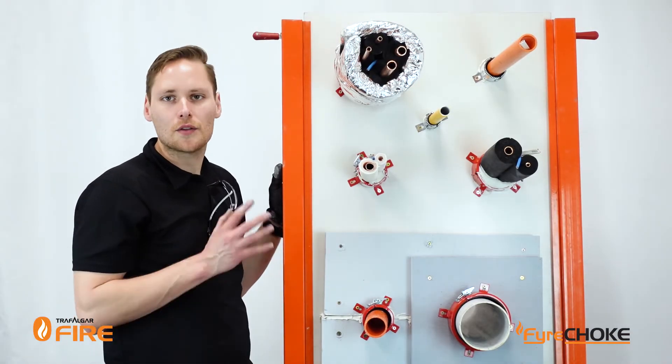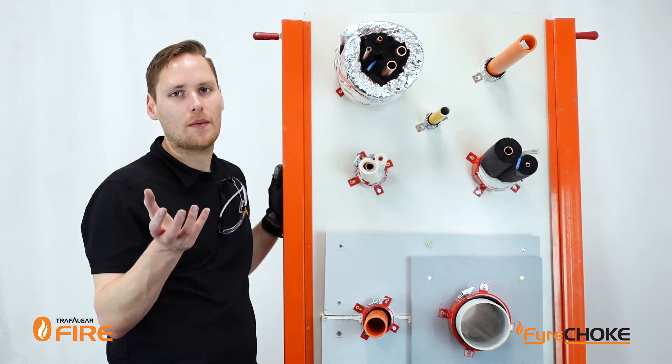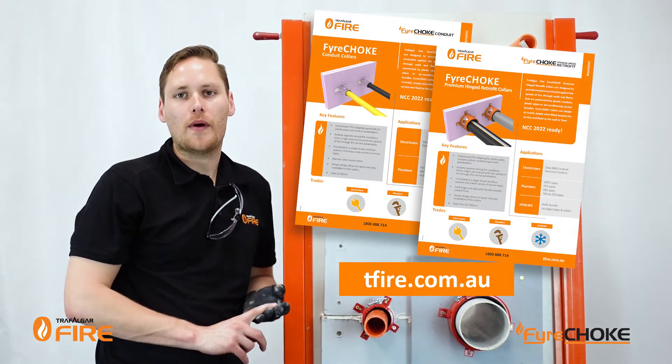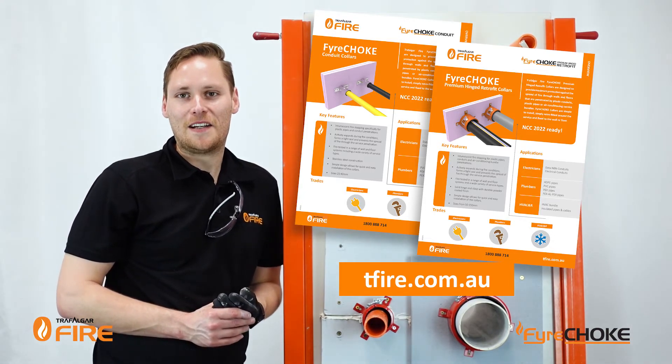And that's it guys, that's how you install Firechoke collars into a wall. You can also install these to the underside of a floor slab for PVC, HDPE and mixed services. Check out the technical manual at tfire.com.au for all the approvals and all the install instructions. See you next time.